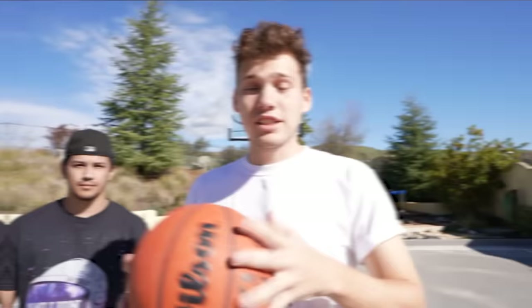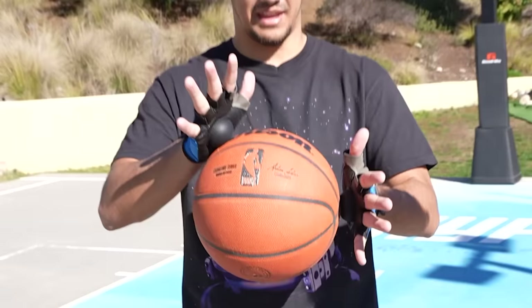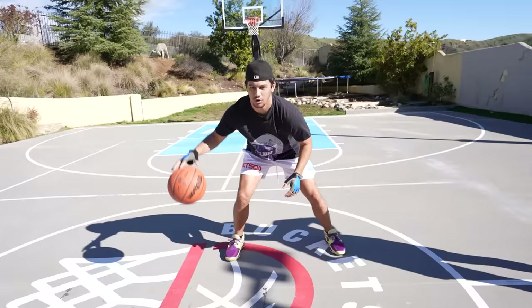Next up we have some basketball dribble gloves. These gloves have a little half ball right here, so it forces you to use your fingertips — you literally can't use your palm. Sauce! A fingertip dribbler. I think this is awesome because it strengthens the fingertips, and being forced to use them on every single dribble is a dub. Nine out of ten.